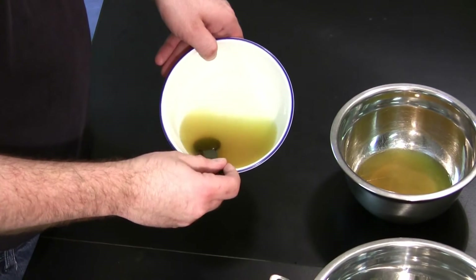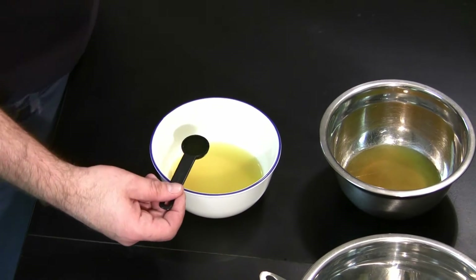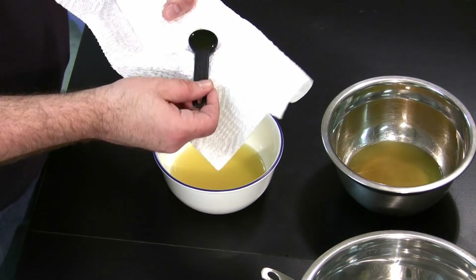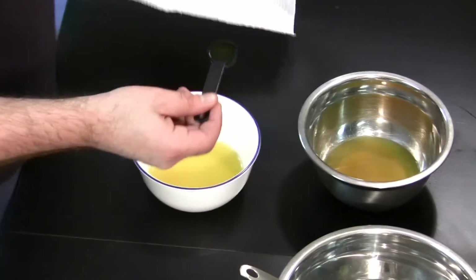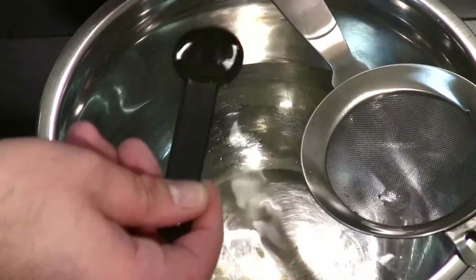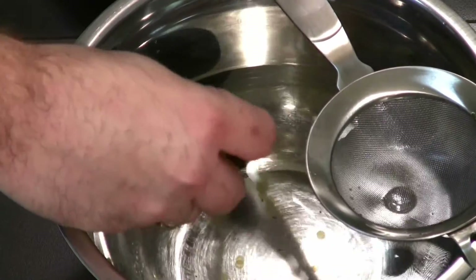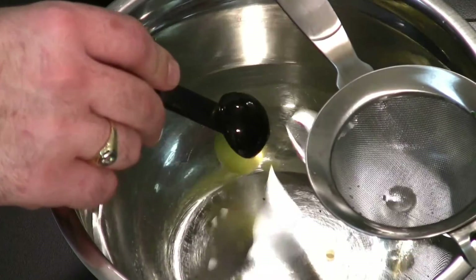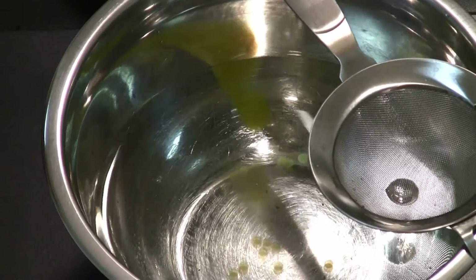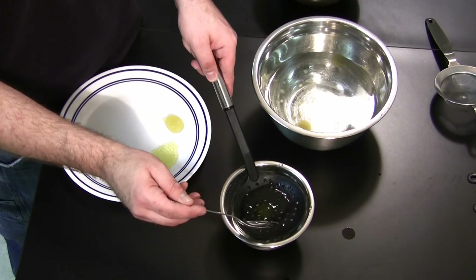The half percent solution in the white bowl is now being used to attempt to make a spherified ravioli. Two raviolis were made just pouring the solution into the five percent calcium chloride bath, and one was made by placing a small amount of the five percent calcium chloride solution into the half tablespoon first. This ravioli is the third one to come out of the bath and is in a lima bean shape.